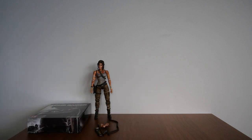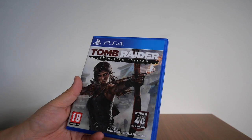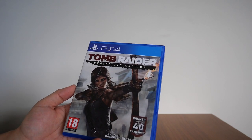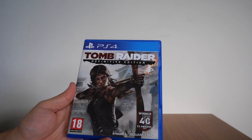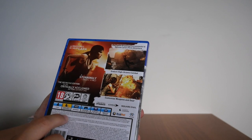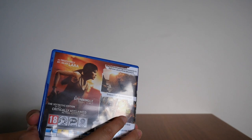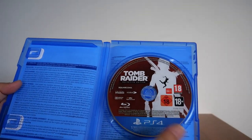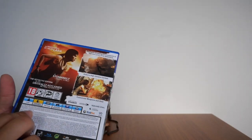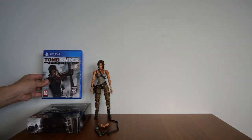In addition to this, I also have Tomb Raider Definitive Edition for the PS4, which I bought because it was on sale. It's essentially the same game but with better graphics. There's nothing really special about this copy besides the fact that it's never been played — one day I'll get around to it. I think Lara's face also looks slightly different. There it is — Tomb Raider Definitive Edition.